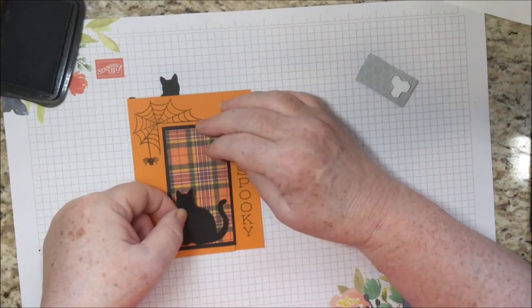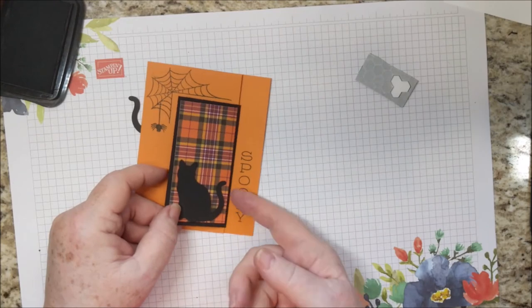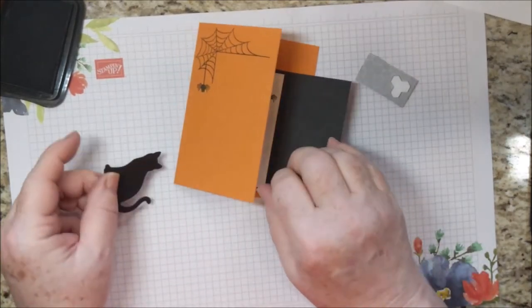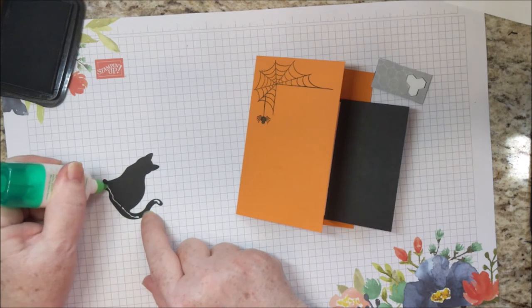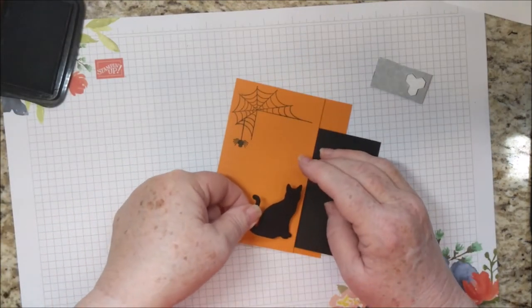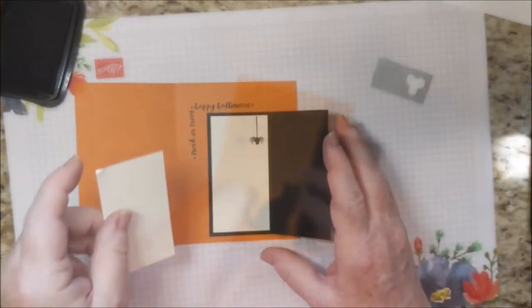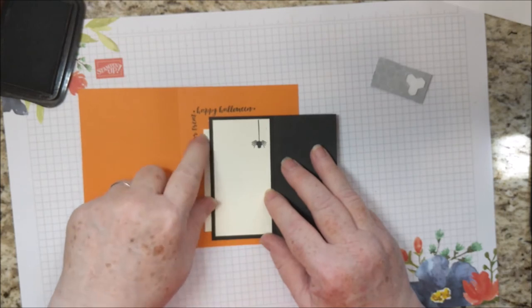I'm going to just set the cat there. You want to be sure not to have it going past the fold, otherwise the tail will get caught up. The other cat is going to be glued directly on — notice that it's facing the opposite way of the other cat. This leaves a little pocket here so you can slide a gift card in there and leave it sticking out just a little bit.